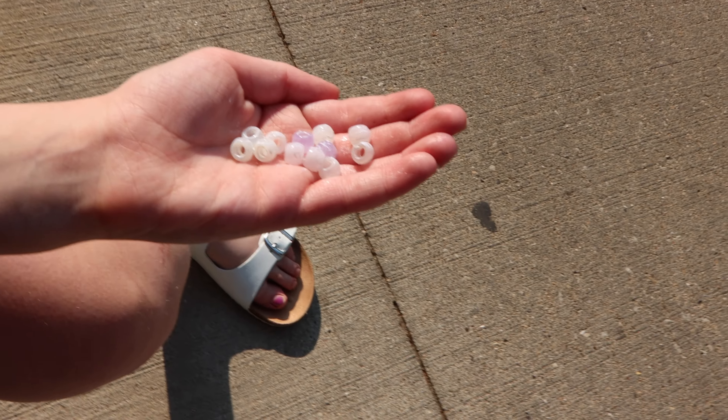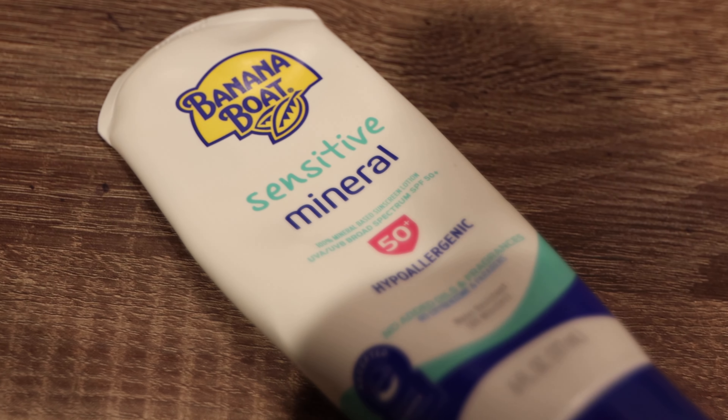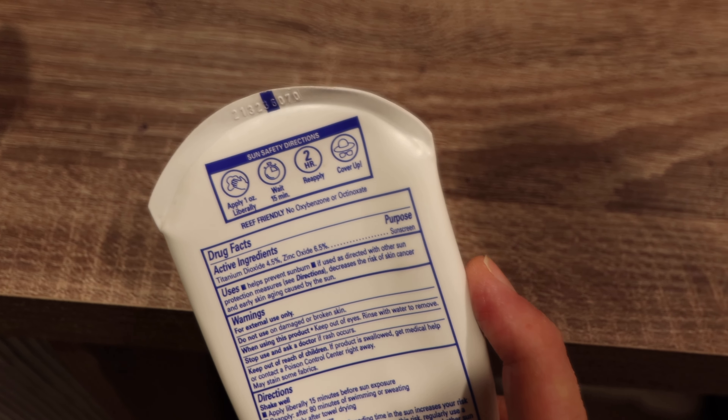Beads that had suntan lotion on them, compared to any of the water situations, it was kind of clear that the water made things worse. I think they say water resistant up to about 80 minutes. But the directions say put an ounce all over your body, repeat after two hours. But man, if you're sweaty and you've got that salt water coming off your body, I'm not sure I would trust two hours.